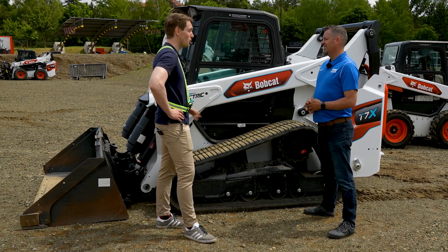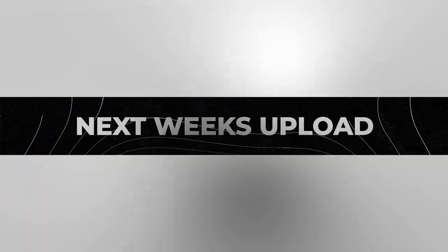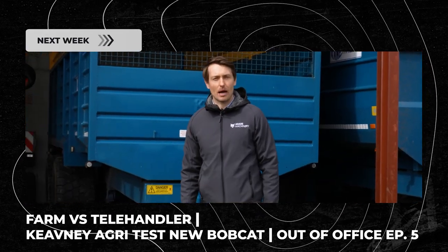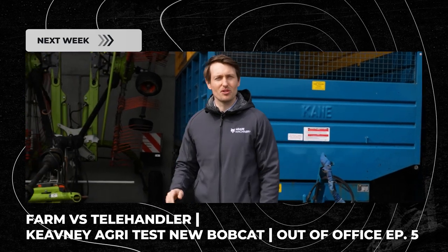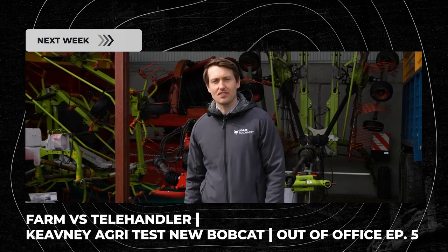Thank you so much Matt for giving us an introduction to this machine. Hello everyone — William from Adair Machinery here. Today we've gone on the road to County Galway where we're going to test out the all-new range of Bobcat agricultural telehandlers here on Keaveney's farm.